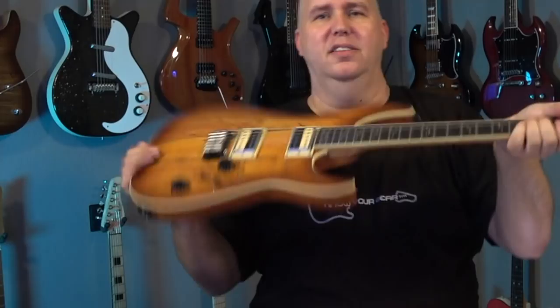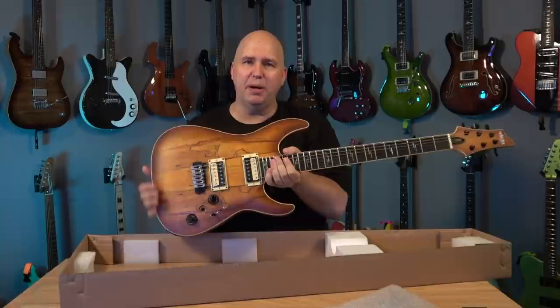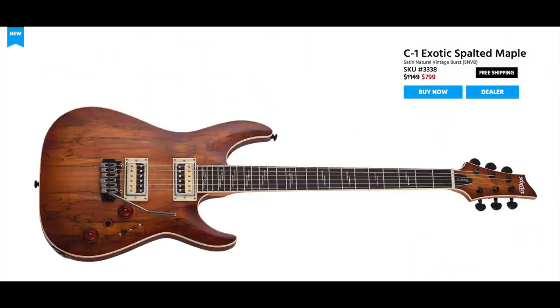Look at that! Wow! Alright, so let's talk about what this guitar is. I have it right here on my phone — I wanted to pull up the specs. This is a brand new guitar, not one I've dealt with in the past. In fact, this is my first time seeing it. This series is new this year.